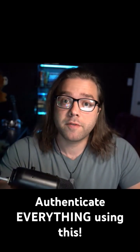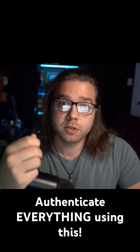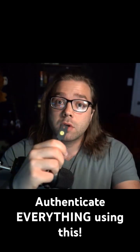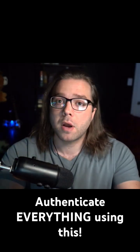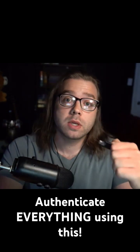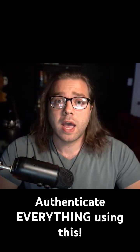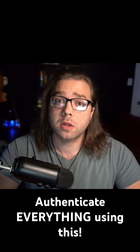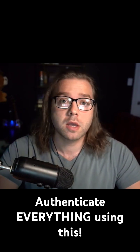One of the most secure methods of authentication — I'm going to show you what it is, how it works, and how to set it up. What I have here is what you would call a YubiKey. This is made by Yubico, and what you do with this is essentially plug it into a device directly, and after plugging it in, you use it to authenticate yourself.